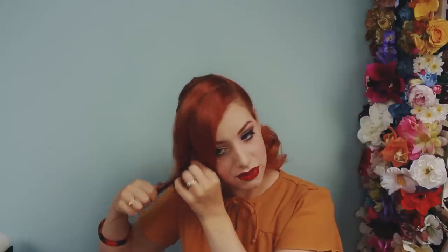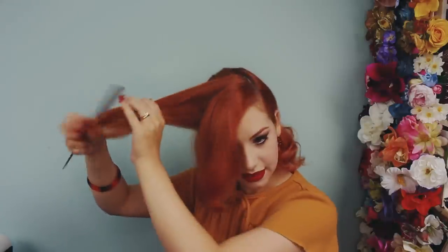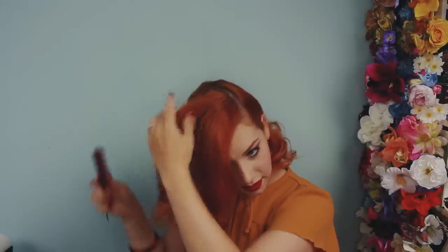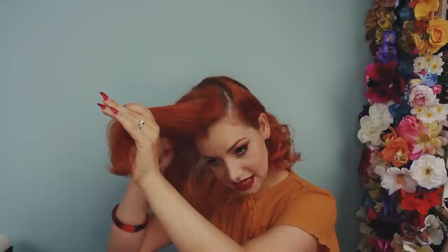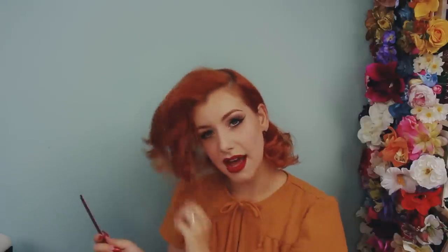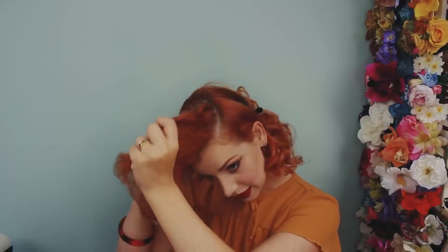Like a victory roll, you're going to back comb, but you don't need quite as much back combing as a victory roll because you don't need quite as much volume. I've taken that section half vertically and I'm using my tail comb to just back comb the root area. My hair is a couple of days since being washed so back combing is really easy. If your hair is really clean or straight, you might need to spray that section with a bit of hairspray before back combing. I'd call this medium back combing, not intensive.